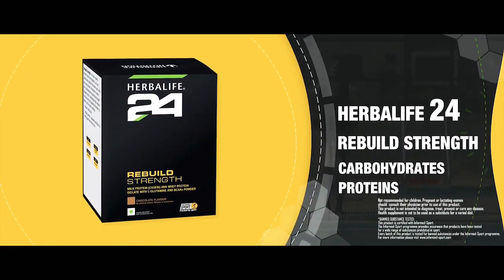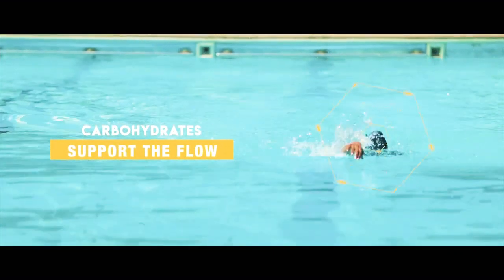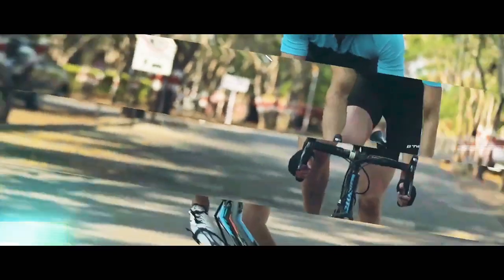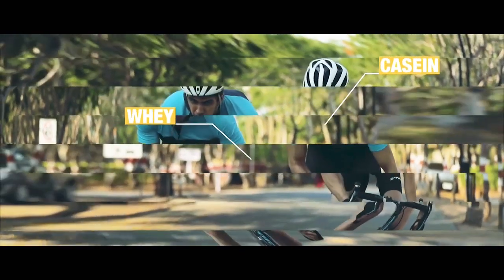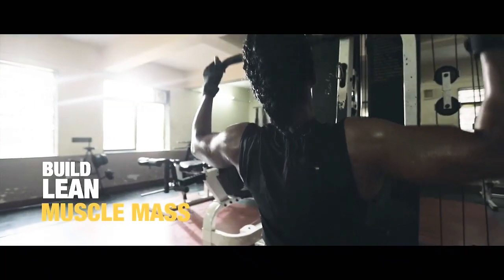Herbalife 24 Rebuild Strength has the perfect blend of carbohydrates and protein. Carbohydrates support the flow of amino acids to the fatigued muscles. Formulated by experts, Rebuild Strength contains whey and casein proteins. A perfect blend of these proteins helps support and build lean muscle mass.